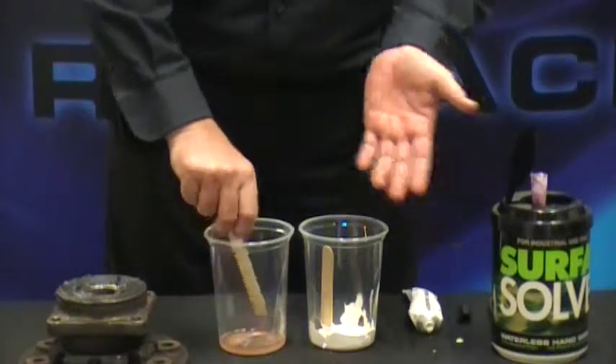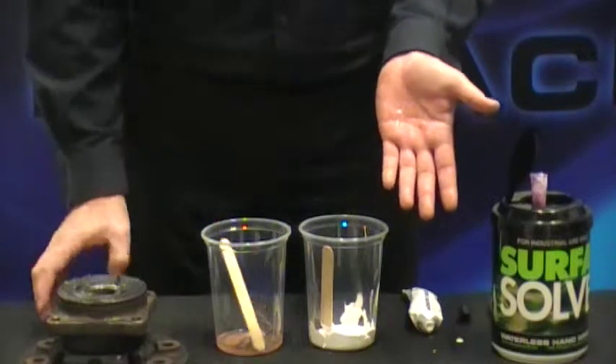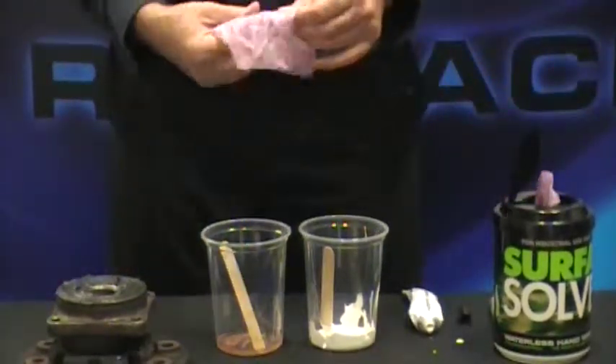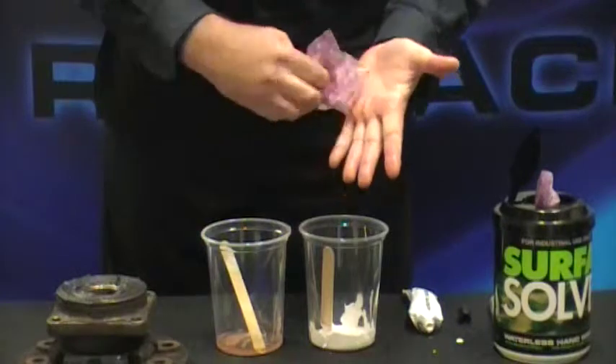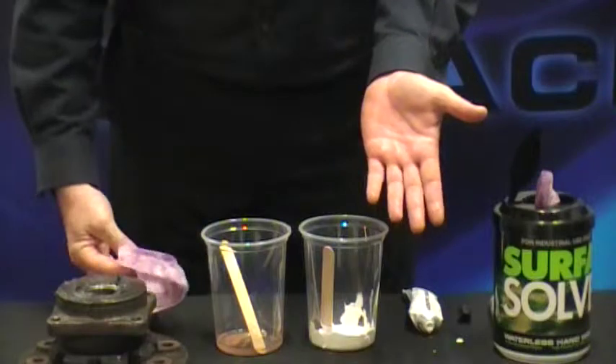Next, the polyester resin. Let's get a new one out here. Again, one wipe and it's virtually clean.